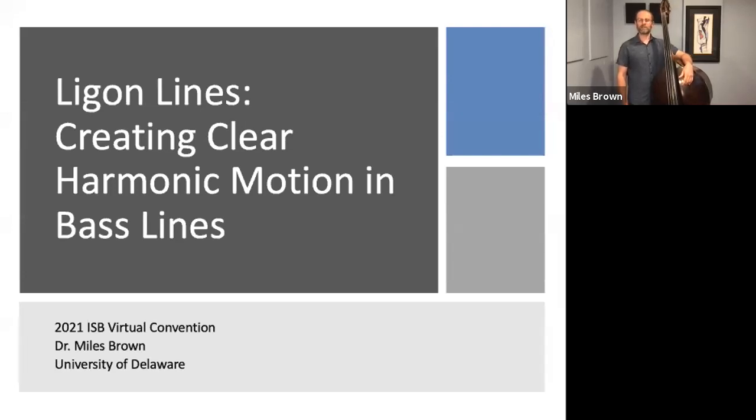Hello everybody, my name is Miles Brown. I'm the professor of double bass and jazz at the University of Delaware, and today I'm going to share my presentation, Ligon Lines: Creating Clear Harmonic Motion in Bass Lines with you.